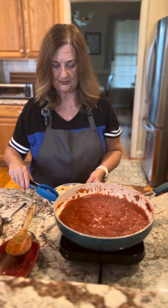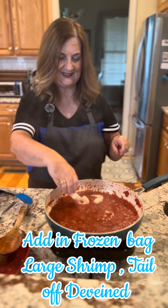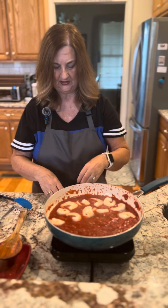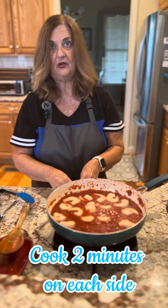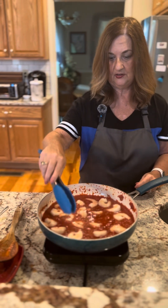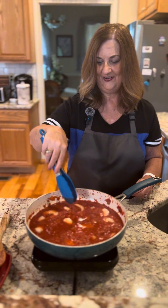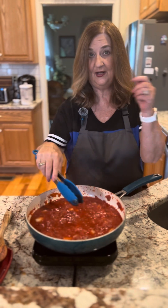Now I'm going to add in the shrimp. Just kind of lay them in there, let them start cooking for about a couple minutes on each side. Then we'll turn it off and we'll work on the squash. This is what's called shrimp marinara. We'll take these for a couple minutes, then we'll grab a squash and then we're going to see what happens.